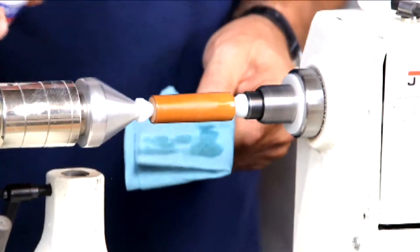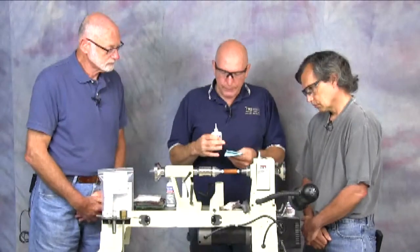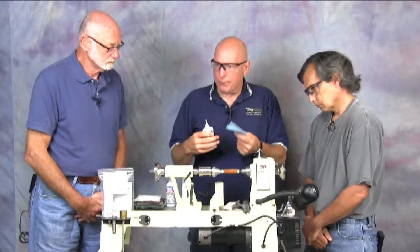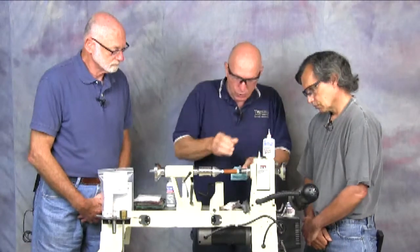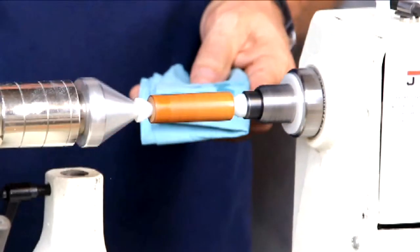Would you recommend that people not use rags? Yeah, really the paper is better. With cloth, if it gets snagged in there it can wrap up. Being paper, it'll shred and pull apart — and if the glue sets too quickly and it sticks, it'll just pull a little piece of the towel off. But with cloth it doesn't work like that.